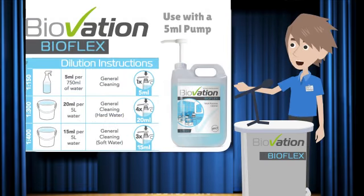Now let's take a look at the 5 litre using a Pelican pump. Ensuring you have a 5 ml pump, simply follow the directions on the label, trigger, wall chart and fact sheet. One pump per 750 ml trigger spray and three to four pumps per 5 litre bucket, depending on the water softness.